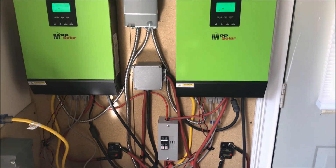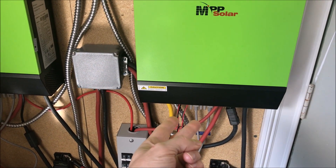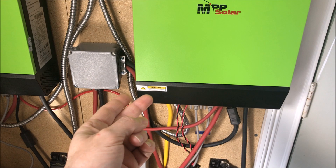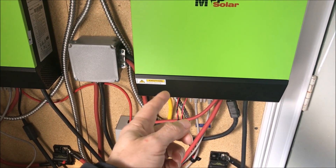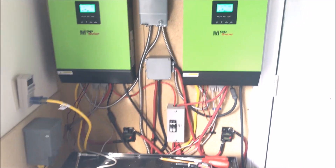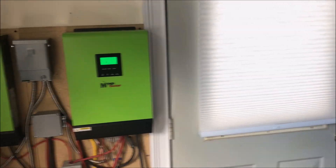The setup looks a little cumbersome mainly because there are about 10 cables: two for the batteries, two for solar, two for the parallel connection, two for amperage control between the units when running in parallel, one for the output going to my car, and one yellow cable for the grid. There's a lot of cables in a relatively small space, and I'm limited because there's a non-functional door right here.